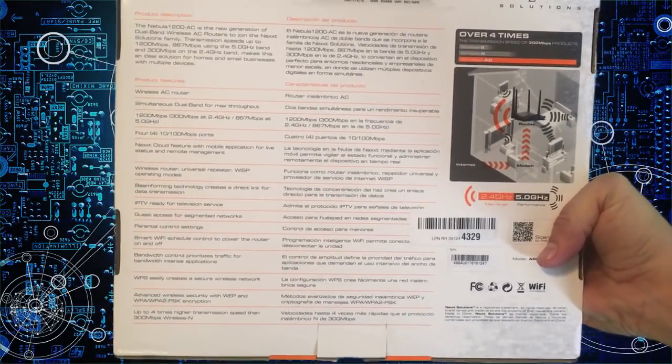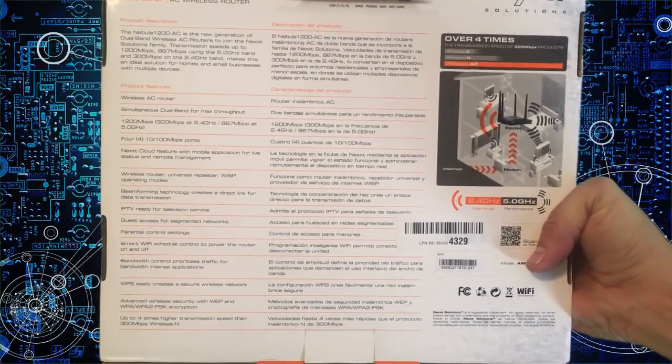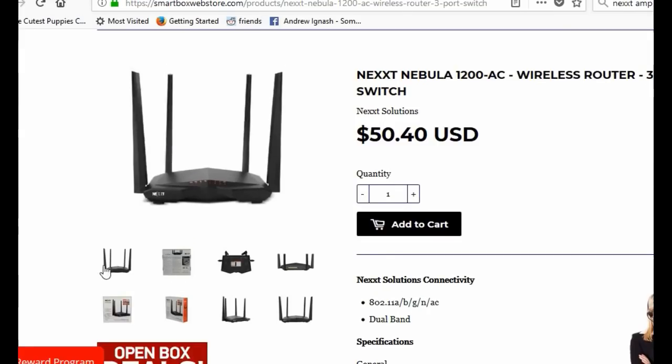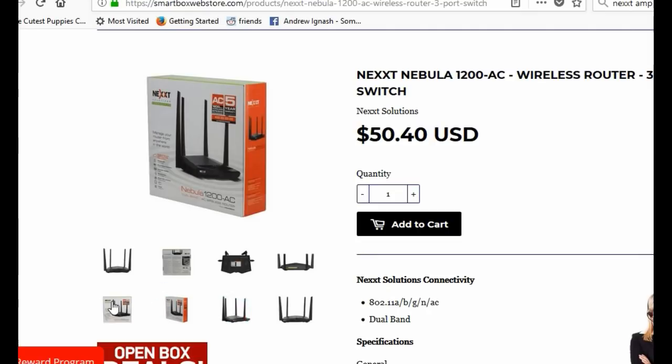Honestly, I think I'm paying my cable company $25 a month to rent their wireless router and it's way slower. This thing's amazing. It's dual channel, you can safely let your guests log in. Overall this is a great router — you're going to be streaming HD without any problems.